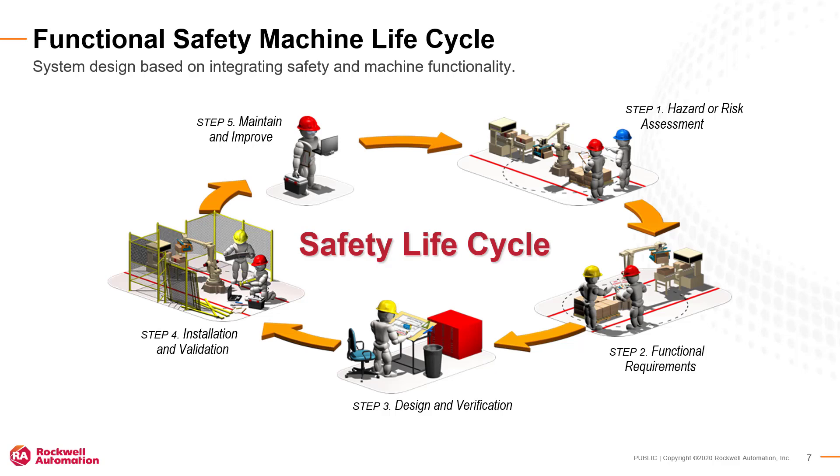Rockwell Automation recommends following the safety lifecycle approach to designing machine safety solutions. From the risk assessment, to the functional safety specification, to design, validation, and modifications, following these steps creates an effective design that integrates safety and machine functionality.